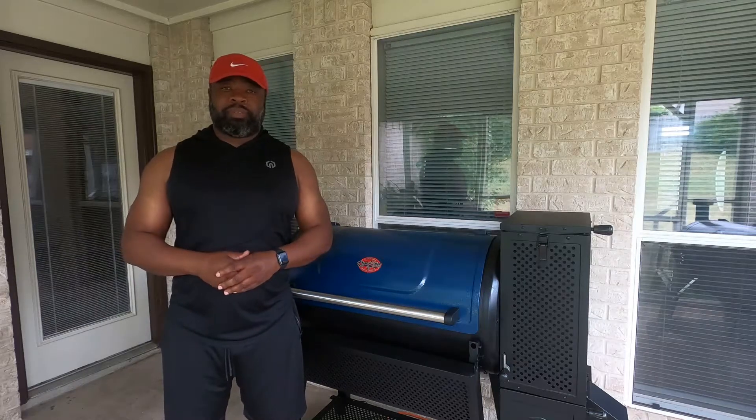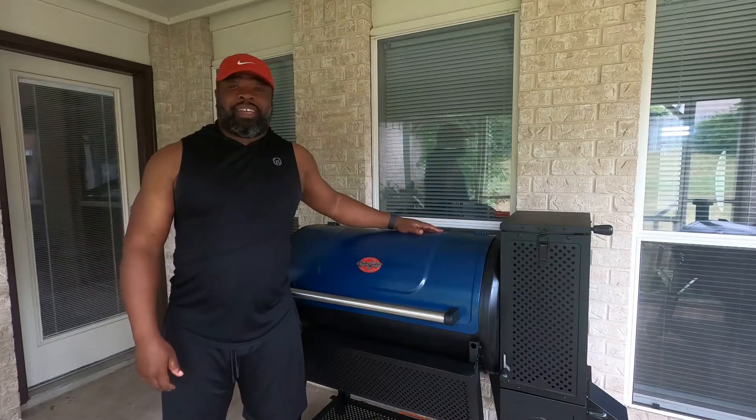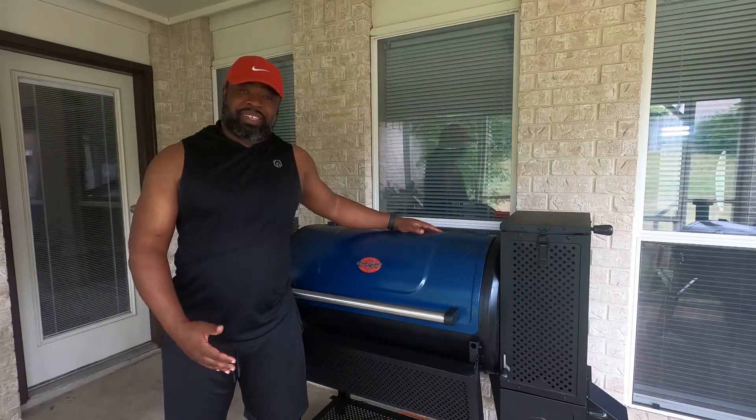Hey, welcome to Grin and Smoke BBQ. I'm Jeffrey. As you can see, I got a new toy for my channel.